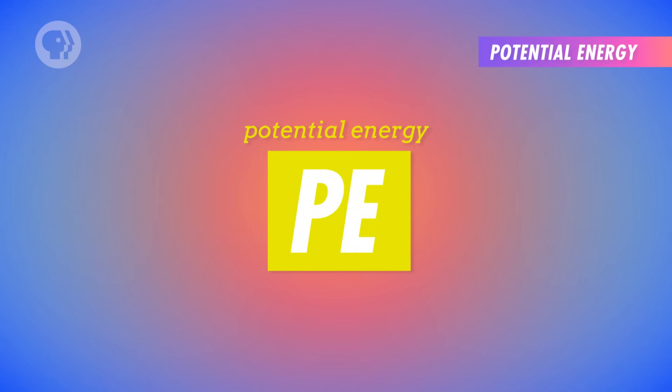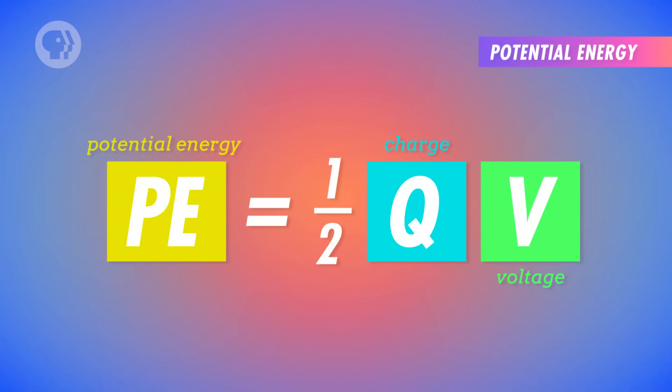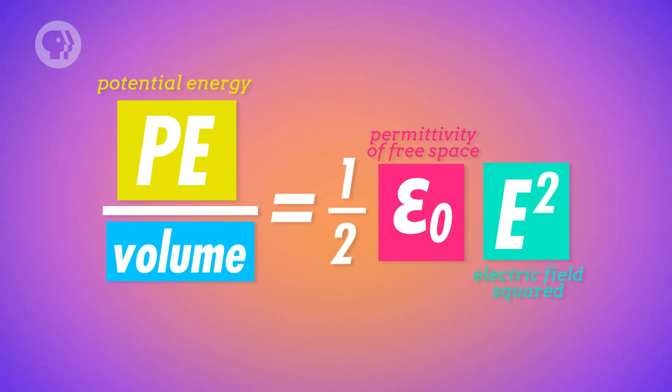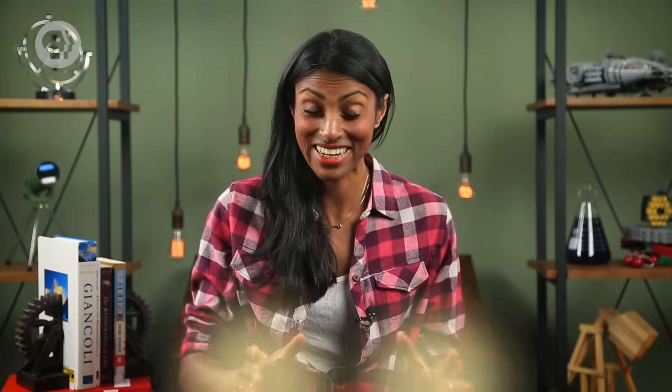Dielectrics help capacitors hold even more energy, and that potential energy is stored within the electric field between the capacitor's charged plates. We can calculate the potential energy stored in this field by integrating the voltage over the charge in the plates, which reduces to one-half charge times voltage. When using a capacitor, it's useful to know the energy stored per unit volume, so we use energy density — the amount of energy in the electric field per unit volume. Dividing the potential energy by the volume between the plates and simplifying, we find that energy density equals one-half epsilon-nought times the electric field squared. This holds true for any space with an electric field. Now a medic can ensure the defibrillator paddles have the right capacitance, have been given enough charge to create a high voltage, and then — clear! Physics to the rescue!